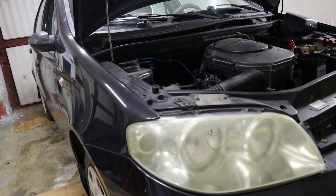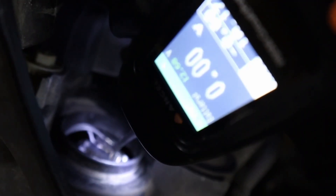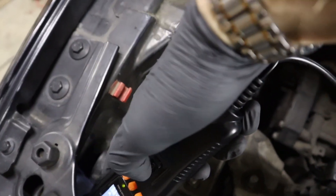Now for example you can test the lights. All I have to do is simply find the cable that is going to my light bulb, then press the button and as you can see my lights are turned on.